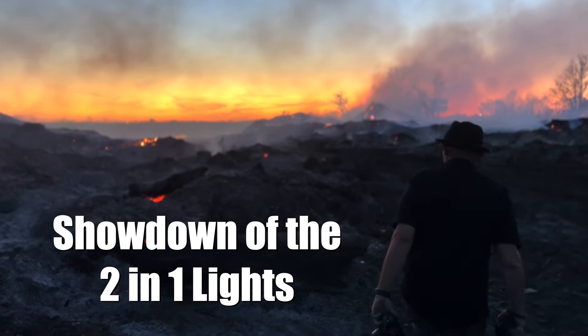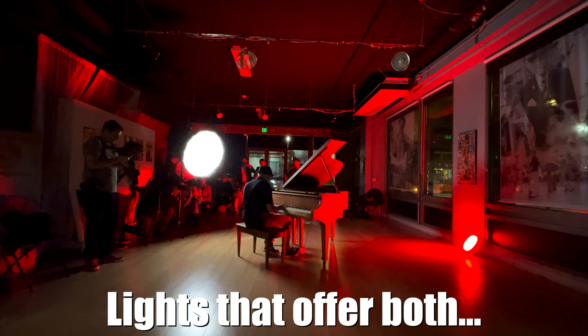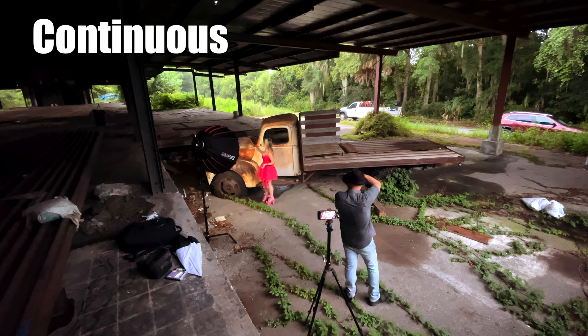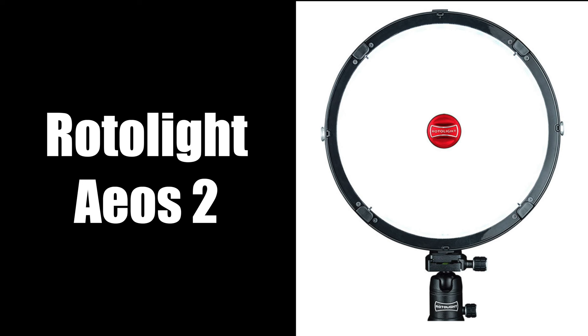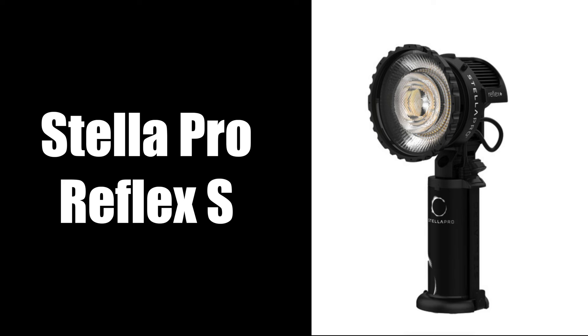Hello and welcome to the showdown of the two-in-one lights. We're going to be talking about the two major players in the photography marketplace that offer both a continuous and a flash option all in one light. These two lights are the Rotolite AOS II and the Stella Pro Reflex S.